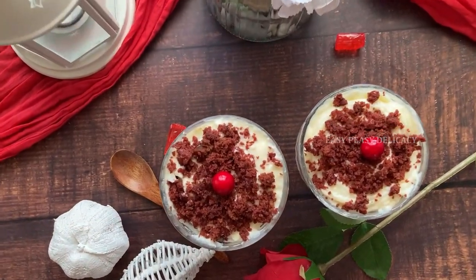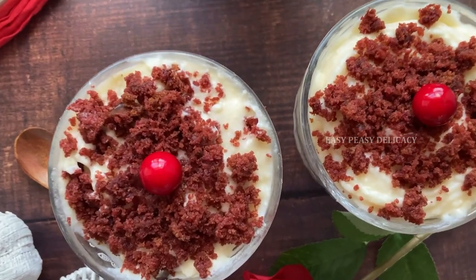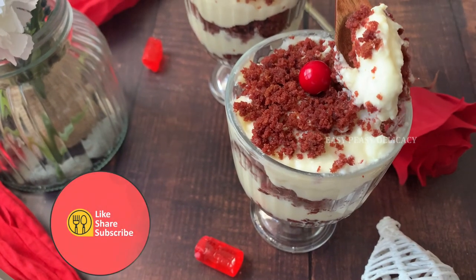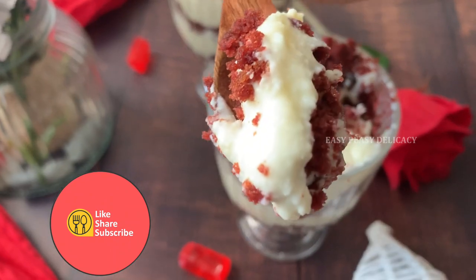Red velvet and cream cheese frosting parfait is ready to eat. They're really delicious and slightly healthier. Thank you so much for watching!